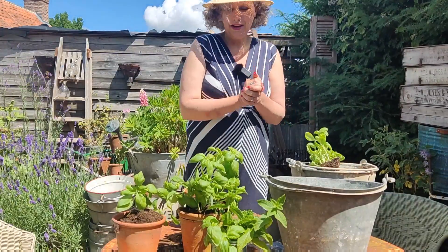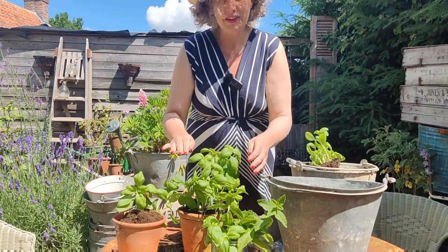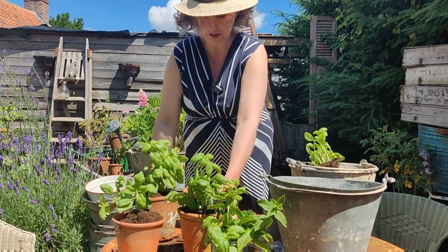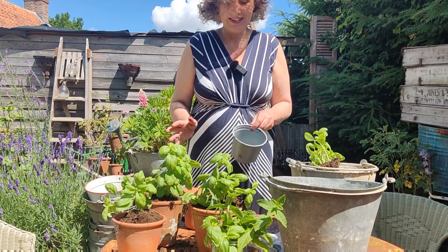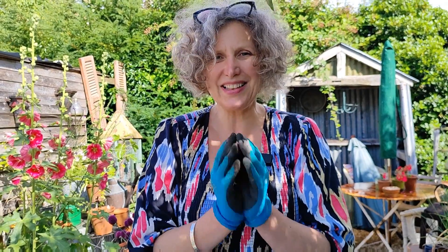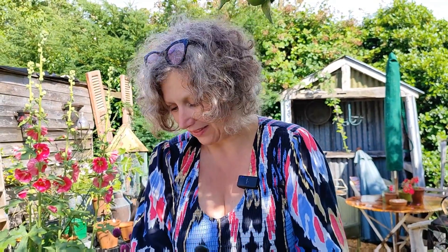Anyway, that's it for now. I will let you know how I get on, but I can't see why that won't work — they look really healthy. Now I have four pots of healthy basil rather than one that's pot bound and going to die within a couple of days, so I call that a result. It's three weeks on from when I took the clippings of the basil.